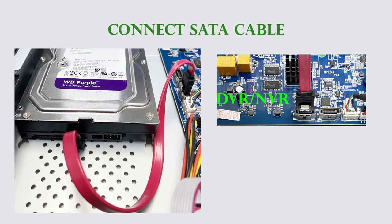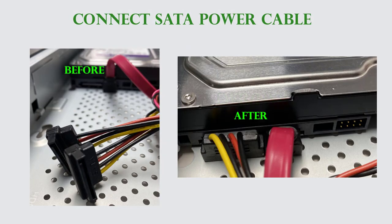Connect the SATA cable for data from any of the motherboard's SATA ports to the hard drive. Then connect the SATA cable for power from the unit's power supply to the hard drive. Finally, install the back cover and secure it with the screws.